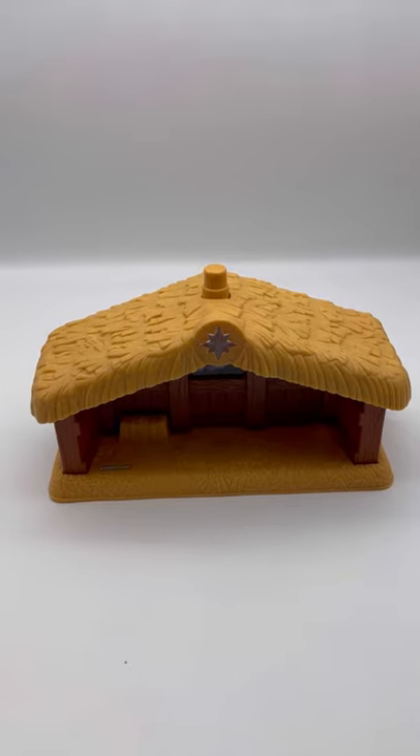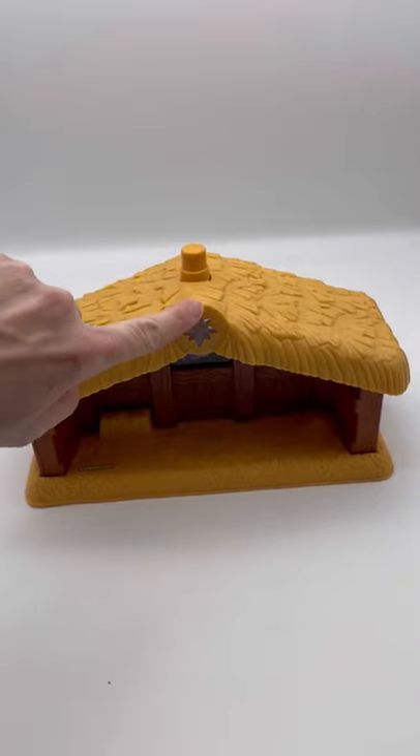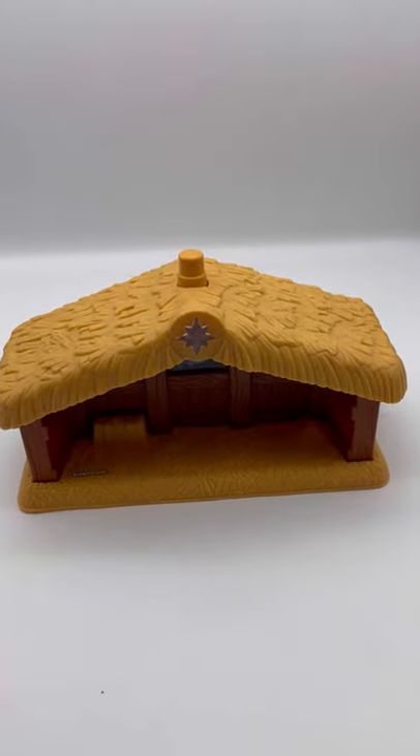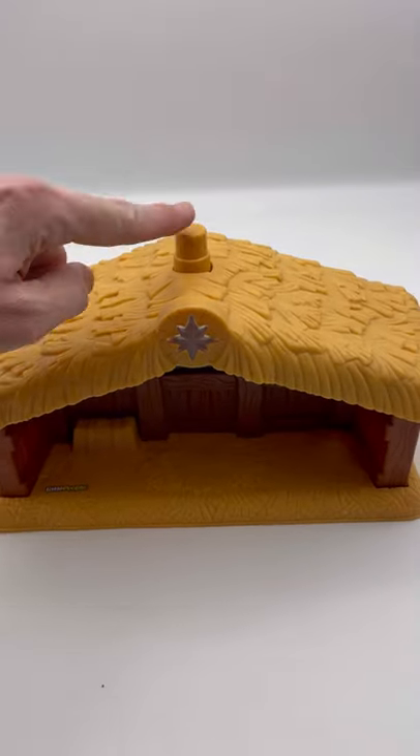This is the Christmas nativity manger, and I have two of these listed. One of them has some damage, so make sure you look at the listing pictures to see which one you're getting. This one does not have any damage. It says 'Little People' right here.